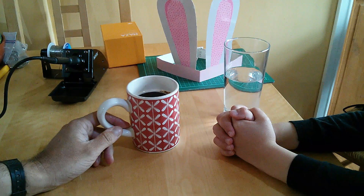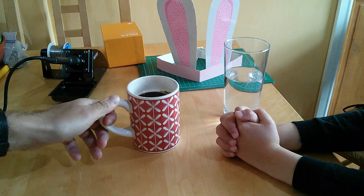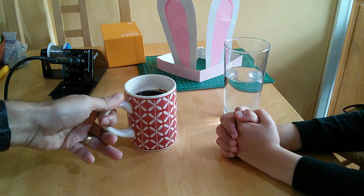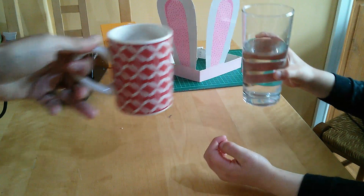A bit of a father and son project. But before we do, we'd better have our traditional drink — coffee for me, water for Tom. So cheers. Cheers. Let's have a drink of that.